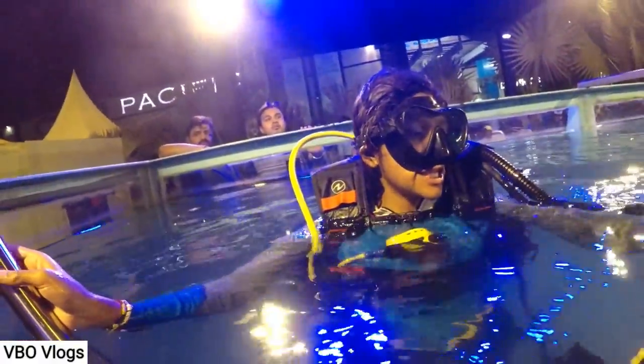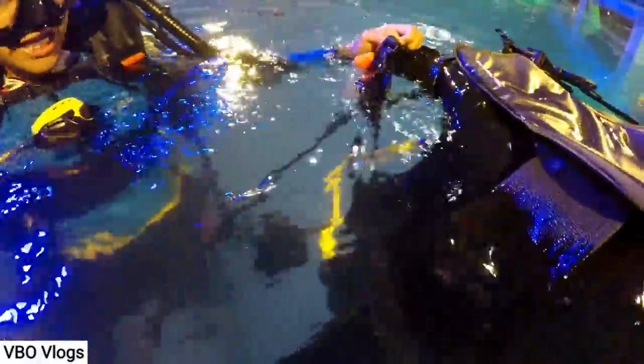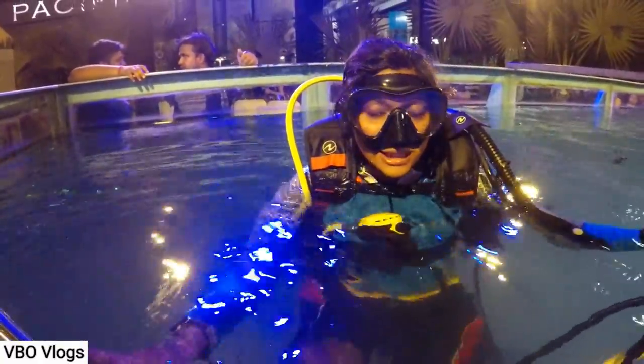So it contains the cylinder and the regulator. And this is your buoyancy control device, called BCD — it helps you with balance. The most important rule is: never hold your breath. Keep breathing.